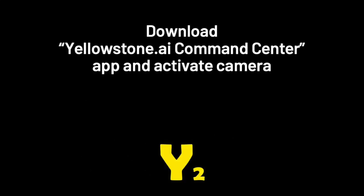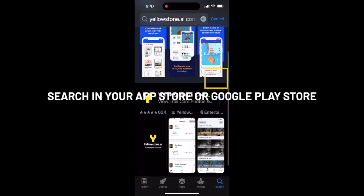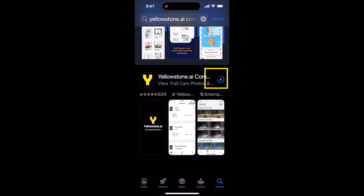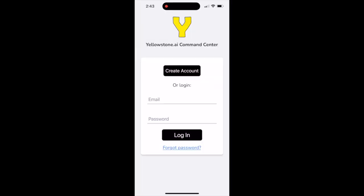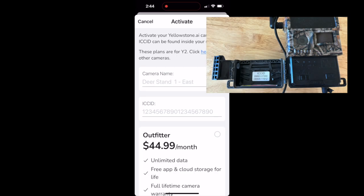After unboxing your camera, you'll need to download the Yellowstone AI Command Center app and create an account or log into your existing account. Then follow the prompts to activate your camera. The ICC ID can be found inside your camera latch.